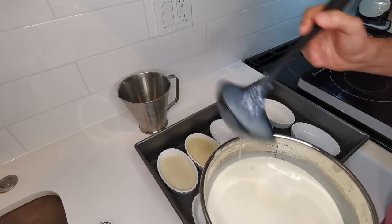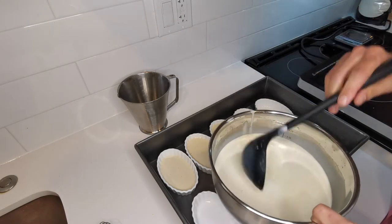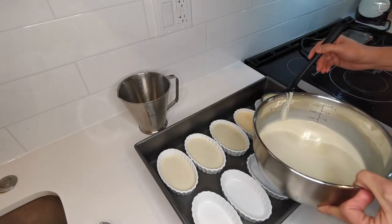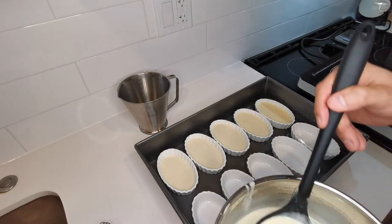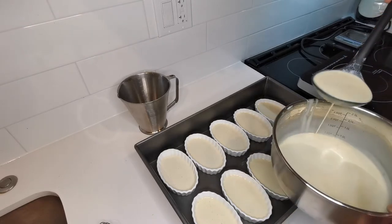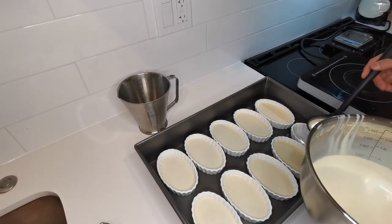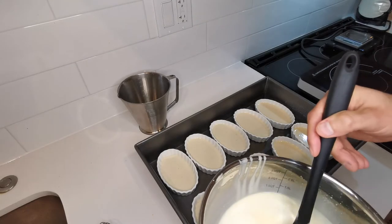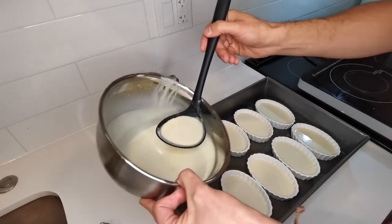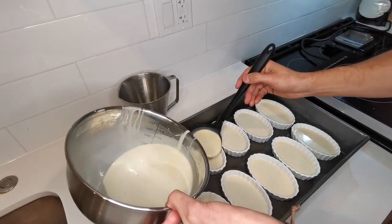You can go all the way to the top when filling — this is not going to rise in the oven. To the contrary, it's actually going to lose some volume because some of the water content will evaporate. So to make sure the crème brûlées are full at the end of baking, it's better to fill them all the way to the top. The challenge is then carrying this into the oven without spilling. After we put this in the oven, we're going to add the boiling water for the water bath.